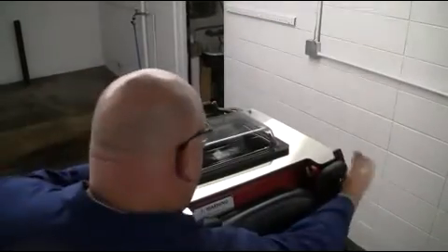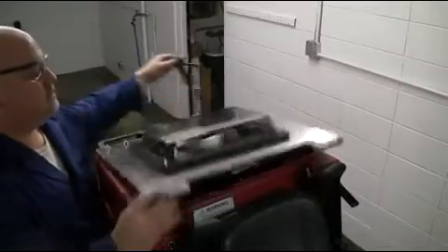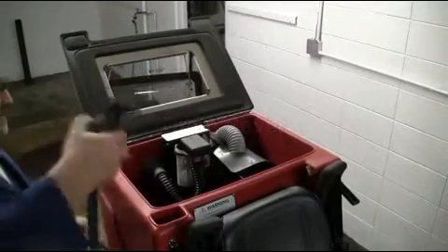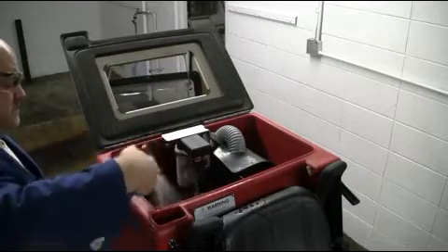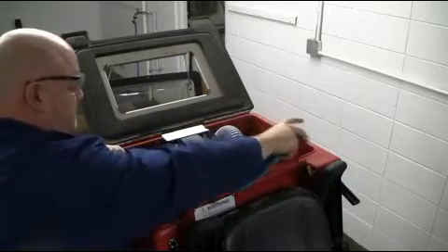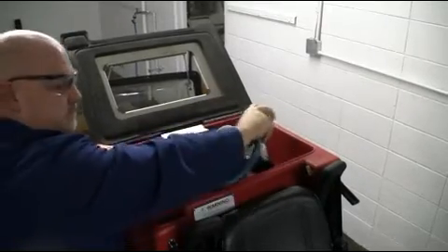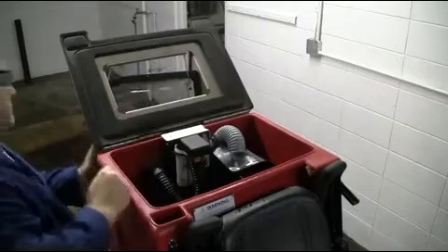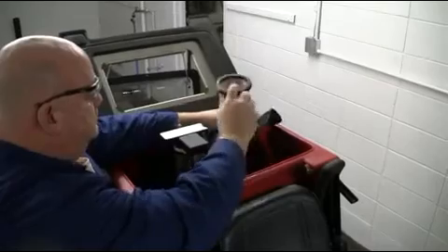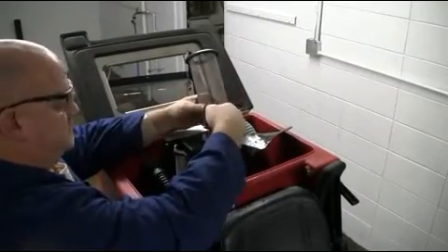Once in the upright position, service your drain saver assembly accordingly. Make sure that all recovered debris are properly disposed of and that the basket is thoroughly rinsed as shown. Depending on your facility and the amount of debris on the floor, the drain saver may have to be periodically emptied during scrubbing operations throughout your shift. Once the basket has been serviced, replace as demonstrated.